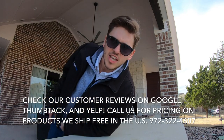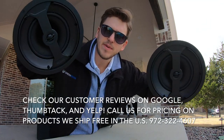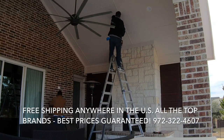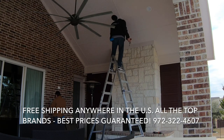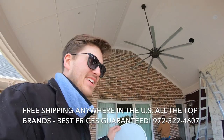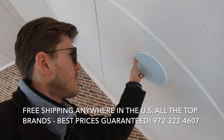Get a little bit of dust on you. Episode 350 speakers going in the ceiling. Got them like a machine — can't stop, won't stop. All right, speaker number three, magnetic grill.